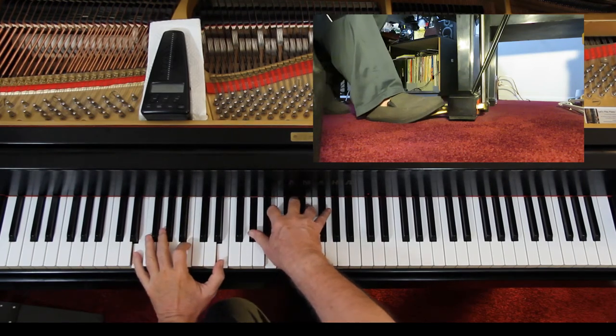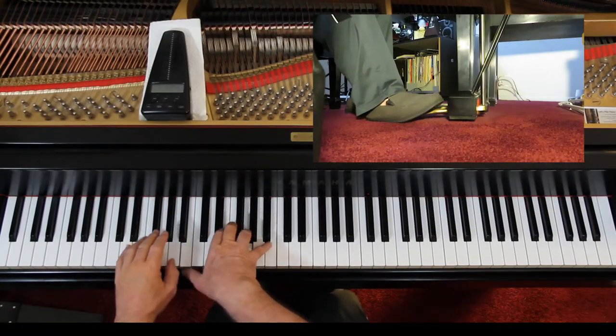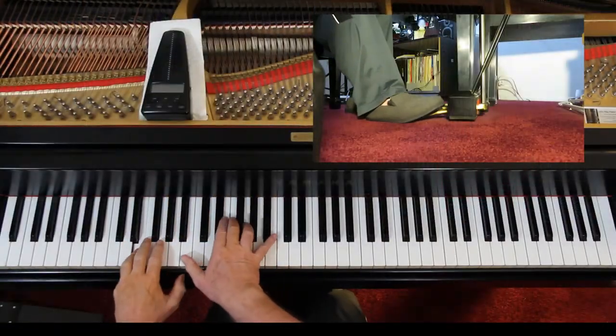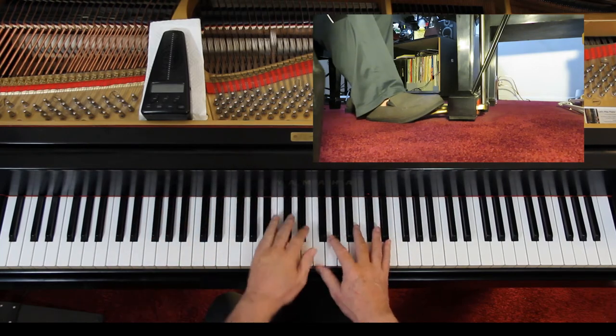There's a little poco ritardando there — you slow down just a little bit, not much. Then pedal the half note and lift up on beat three. Let's go on to the second line — you're going to pedal this and it's very soft here, moderately soft around in there. Lift it up before you play the triplets.